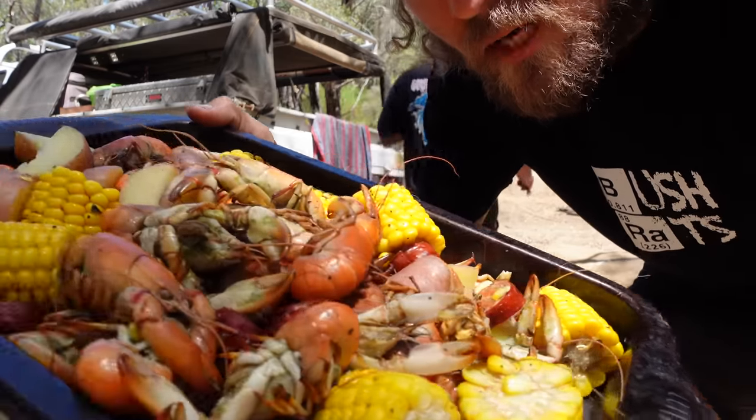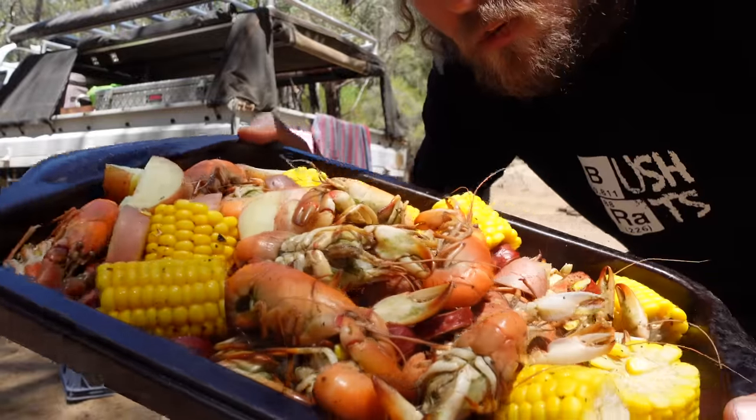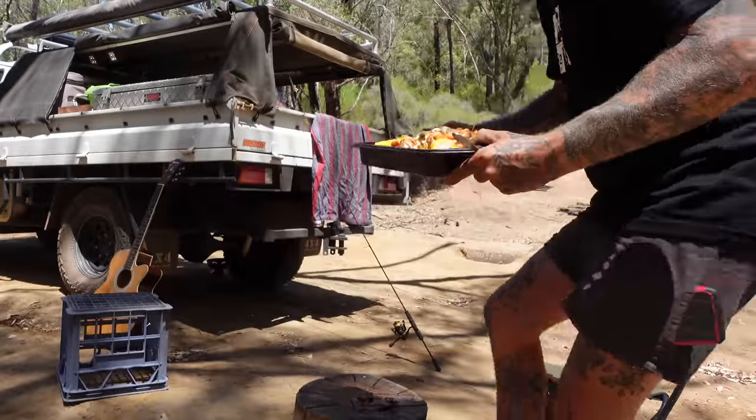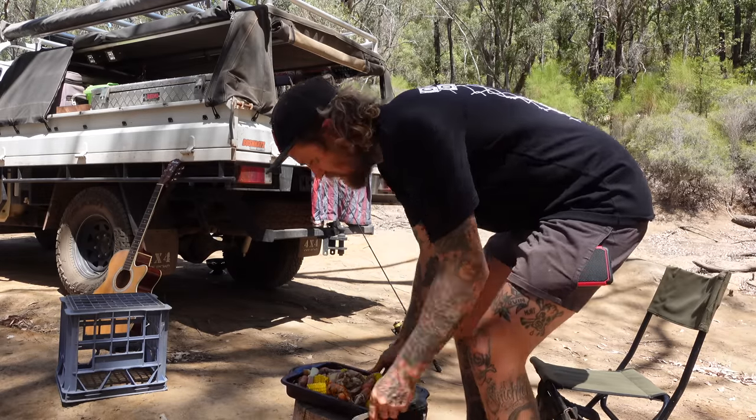That's what we've ended up with right there, people. Bit of corn, couple of crawdads, couple of yabs. Tony, come and grab a seat, mate. Dinner's ready.